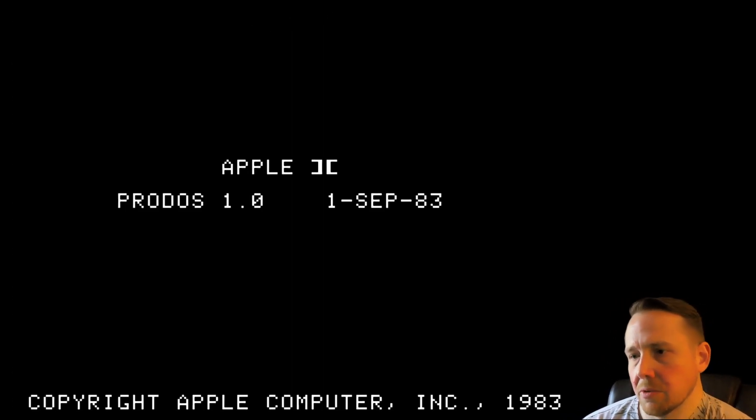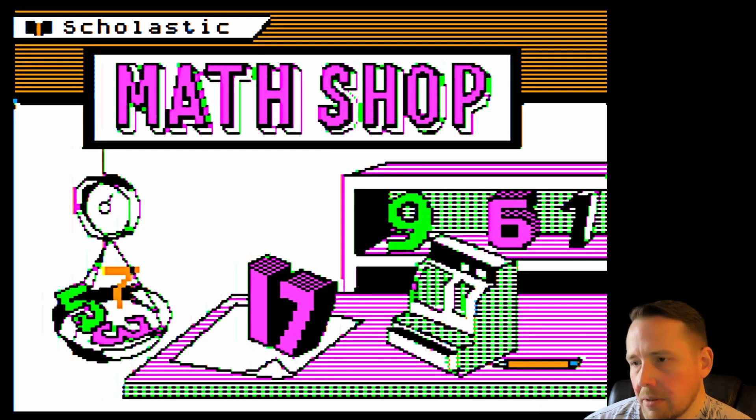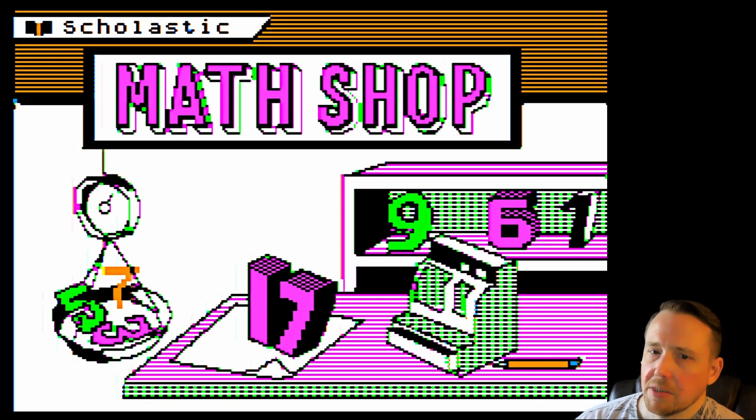Welcome back to Waza Day, where Waza Day is Math Shop — a 1986 release running here on the Apple IIe and Virtual II. From Scholastic, it's Math Shop. First game in the series.